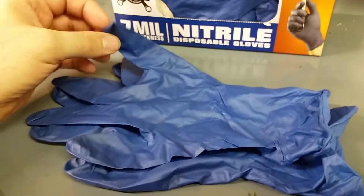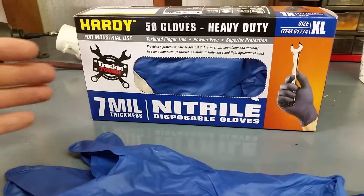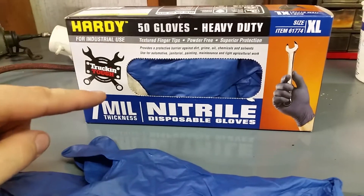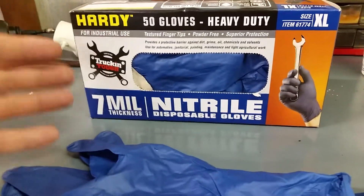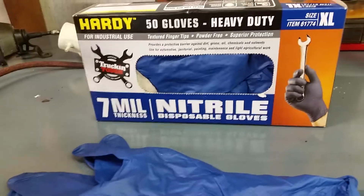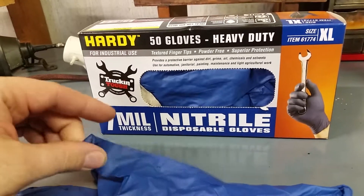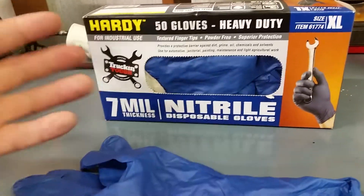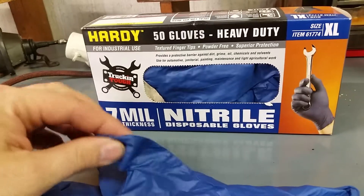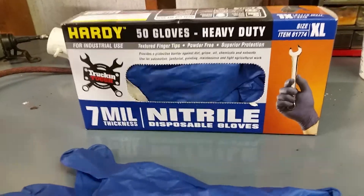I'm going to start using these on all my oil changes or any time I've got to mess with chemicals. Nowadays it seems like everything can cause cancer after long exposure, so if you do it on a daily basis you might want to wear these all the time. Not only to prevent that, but it's just hard to clean up after a hard day of work — your wife tells you you're going out in 10 minutes and you can never get all the grime and oil off your hands.